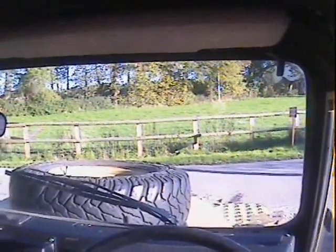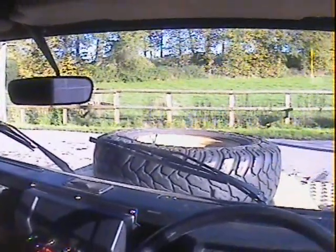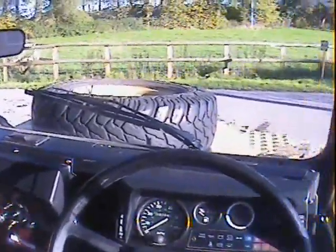Let's take this ex-military 1987 or '88 E-registration Land Rover 90, ex-military soft top but fitted with 200 TDI power and power steering, for a spin.